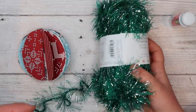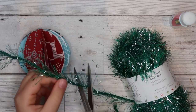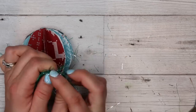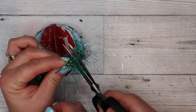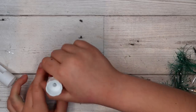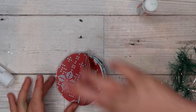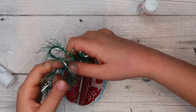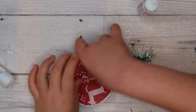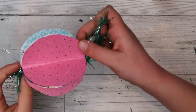Now you'll need your string. You will need to get a short bit of string. You will tie a knot, then make a circle and tie a knot at the other side, and cut the extras off. Then glue the side where you haven't glued it. Put your string in the middle and glue it shut — it has to be deep in there.